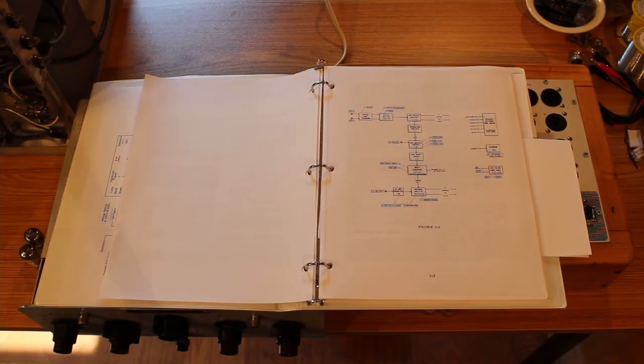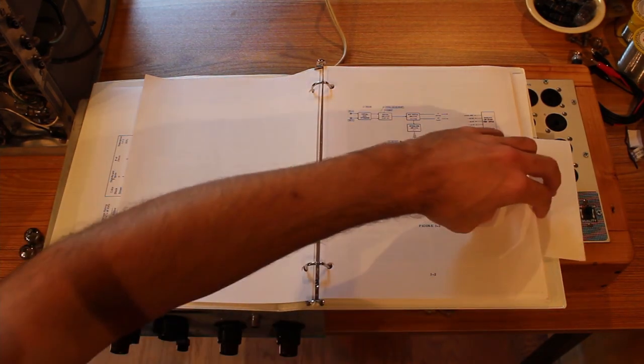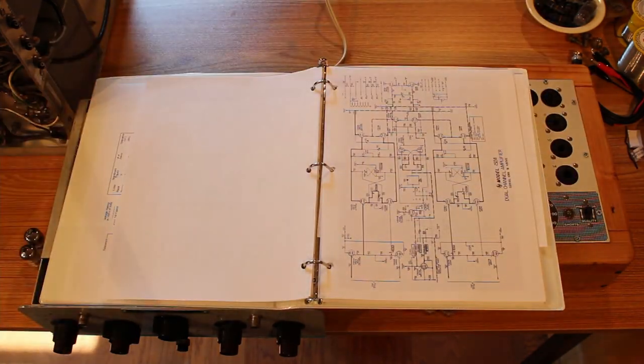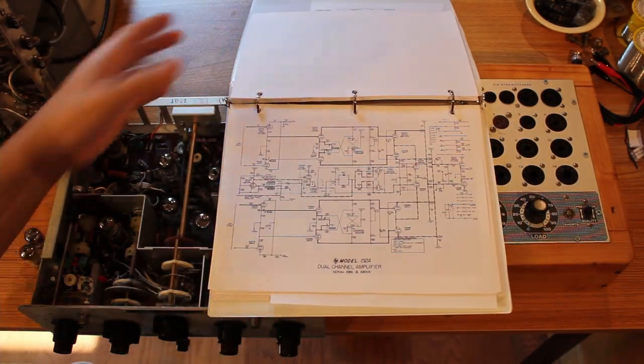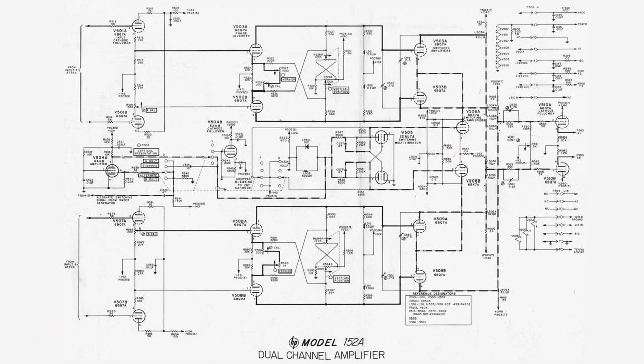When I switch sync to line, it ignores the internal sync from the vertical amplifier and pulls sync from the 6.3V AC source to lock to line frequency. So I'm about 90% certain the problem is pretty much exclusively in our vertical amplifier plug-in unit. The schematic seems like it should be simple, but tracing an input signal on channel A, it was getting lost pretty much immediately. So I started thinking I might have a bad tube — if the input cathode follower or the inverter amplifier is bad, the signal will get totally lost before it reaches the back half of the unit.